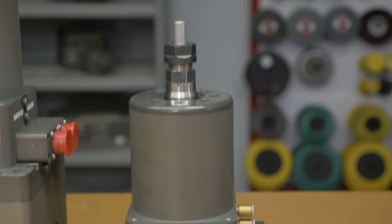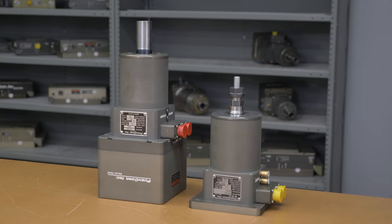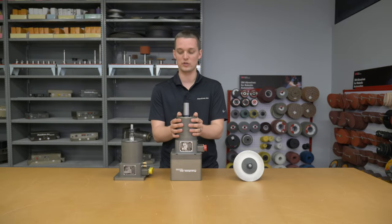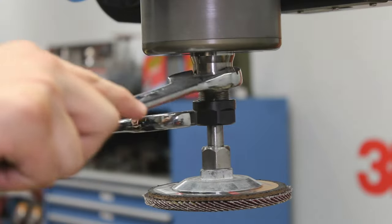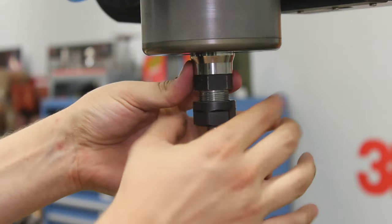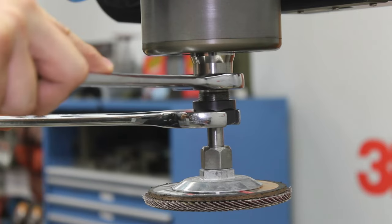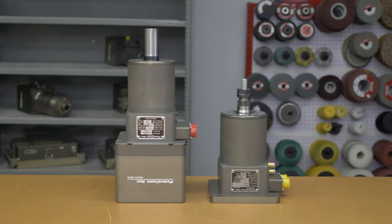Depending on the end user's preferences, an SM 0605 could be a good option as well. It has the same RPM and horsepower as the spindle we used — it just doesn't have the automatic tool changing feature. If the end user preferred the SM version, they would just have to have an operator manually change out the abrasive, but the advantages they gain are a smaller profile and smaller weight of spindle on the end of the robot.